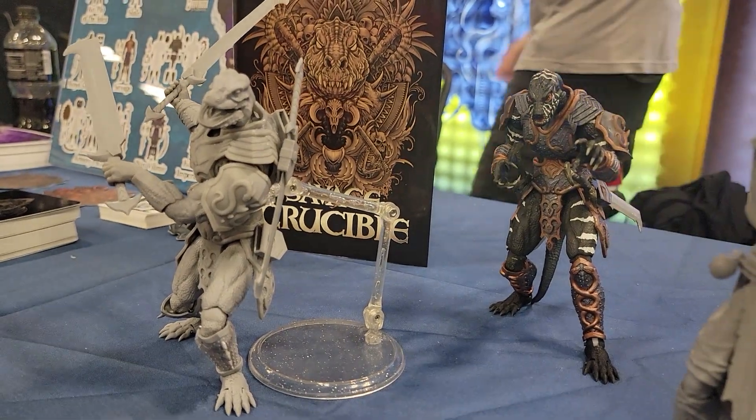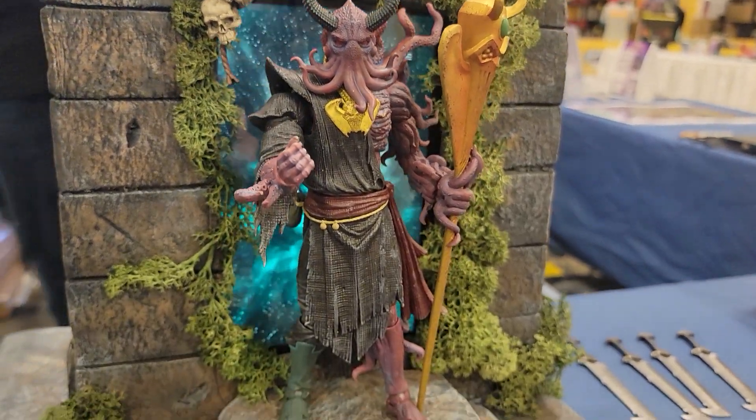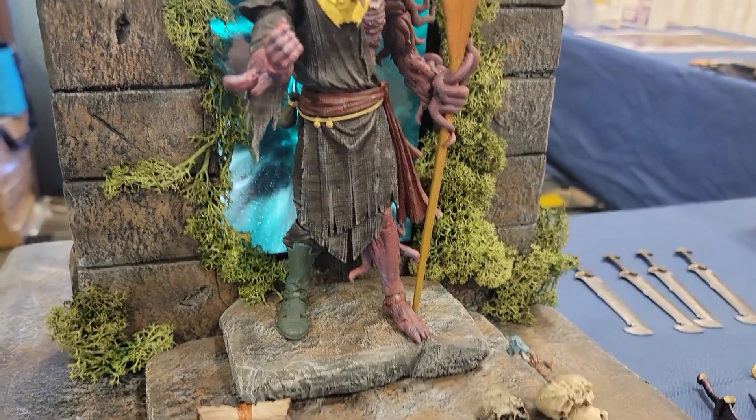But everything here is looking really incredible. Show the paint master of this guy here — I love this display too. It looks awesome. Stepping through a portal.